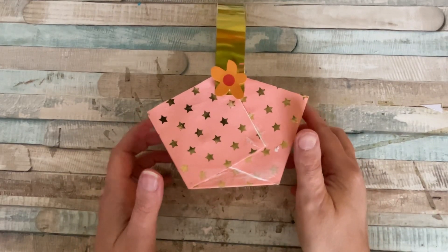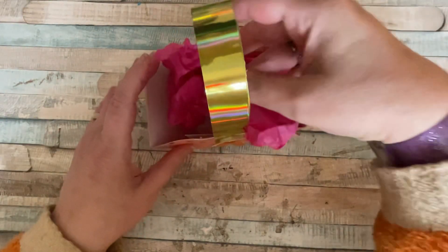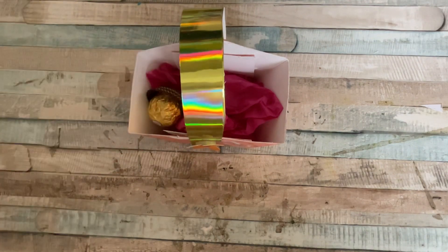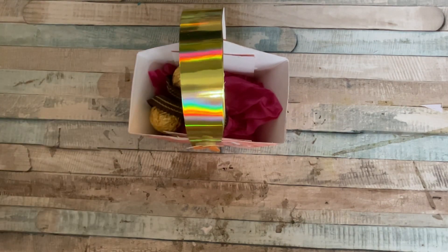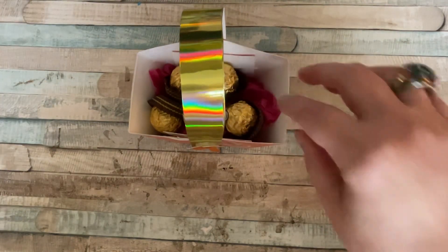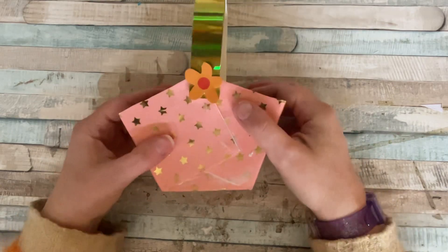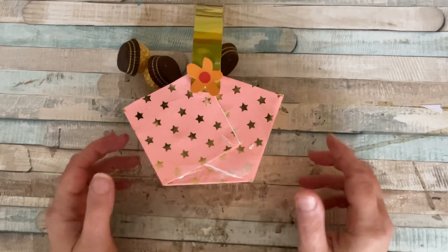There we go — there is our little treat basket! You could put tissue paper in here if you want to. I've just got a piece of pink tissue paper, so pop that in. I've even got some treats — some Ferrero Rocher, our favourites. So guess what we're having with our tea this evening, if they make it till this evening, which I very much doubt! If you want to put more treats in, don't add any tissue paper. There are our treats and there is our treat basket all finished!